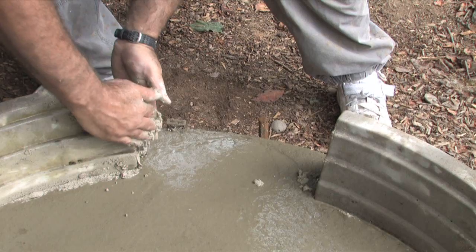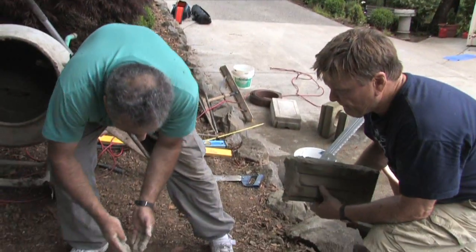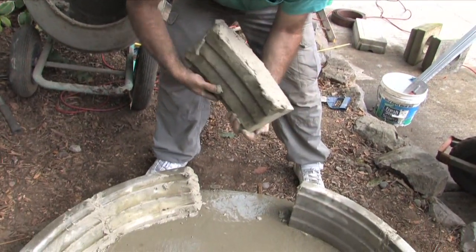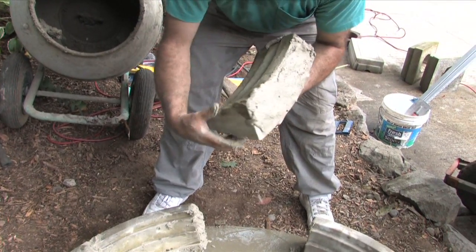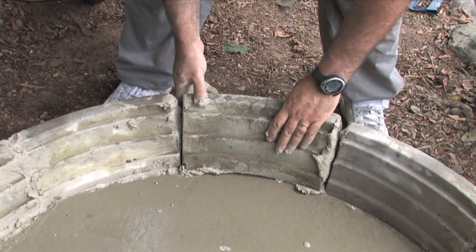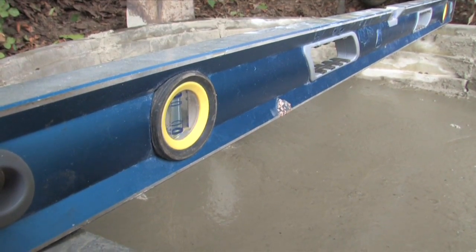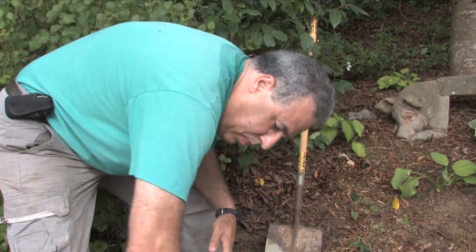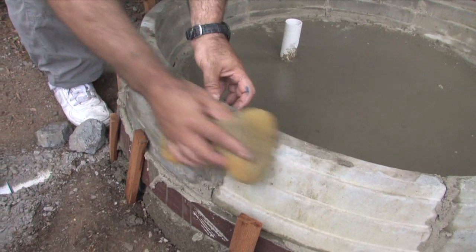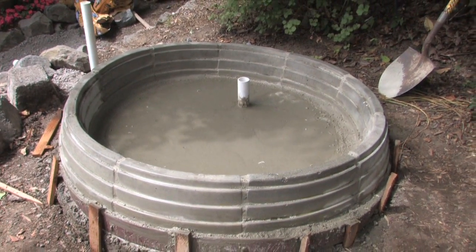After this, start adding the curbing and use mortar to go ahead and mortar all ten pieces together in place. You're going to end up with about one inch extra on the outside because the diameter of the curbing is 48 inches. After placing all the curbing, be sure everything is nice and level. With a wet sponge you can start cleaning all the grout joints and the edges on the curbing.